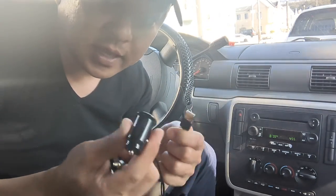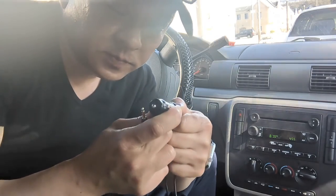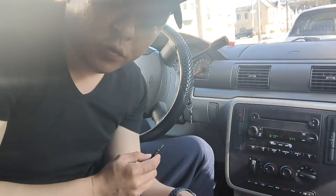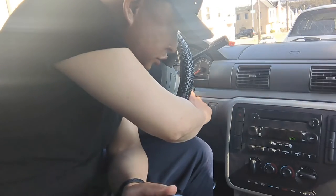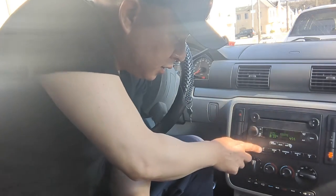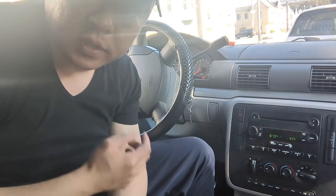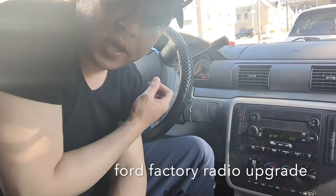All you've got to do is connect this to the cigarette charger like this. That's it. That's all you have to do to add Bluetooth capability to this older Ford Freestar factory radio. So now you turn on the car, turn on the radio — you can see that this is regular radio. All you got to do is set the radio to 87.9. That's all you have to do.